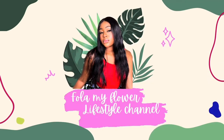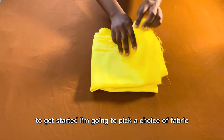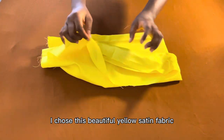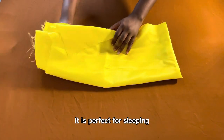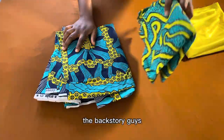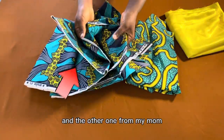To get started, I'm going to pick a choice of fabric. I chose this beautiful yellow satin fabric — very soft, very breathable, very comfortable. It is perfect for sleeping, I love it. And this African print — the backstory, guys: I got this fabric from my grandma and the other one from my mom.